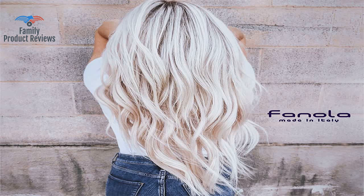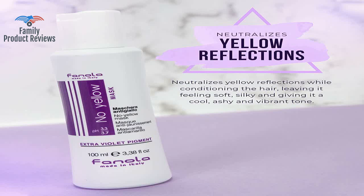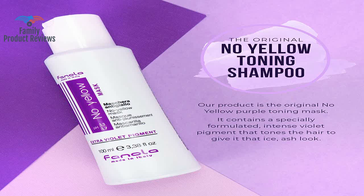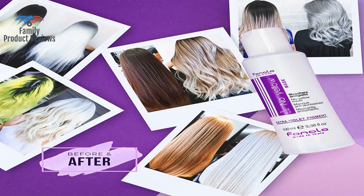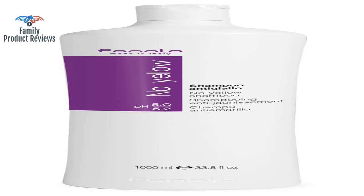Don't worry, it comes off your hands fairly quickly throughout the course of the shower, and maybe with one more hand washing after. It seems to absorb more pigment and have a greater effect when you apply it to barely damp hair. Also, a little goes a long way — this shampoo lathers up fantastic.